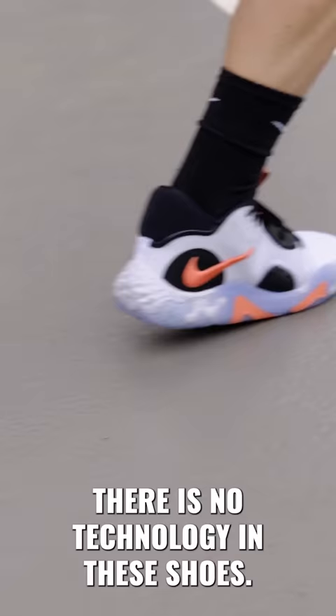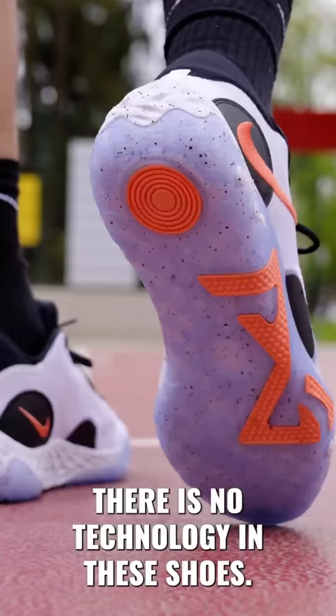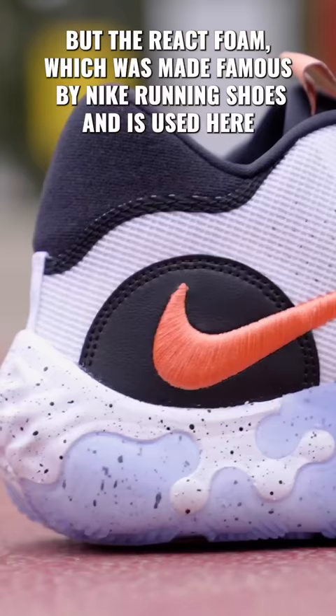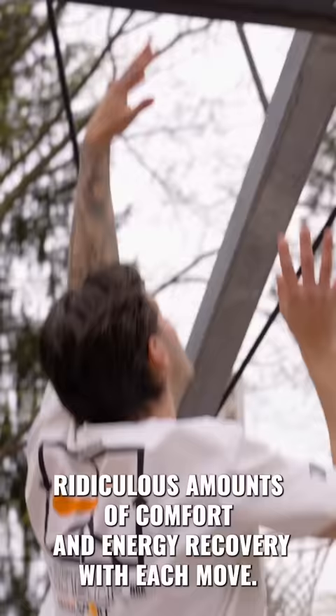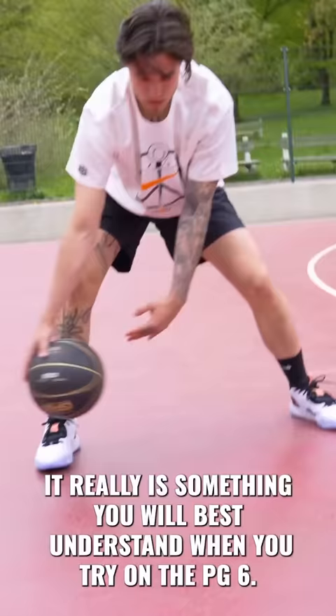There is no air technology in these shoes — zero air — but the React foam, which was made famous by Nike running shoes and is used here as the only cushioning, is so well crafted and provides ridiculous amounts of comfort and energy recovery with each move. It really is something you will best understand when you try on the PG-6.